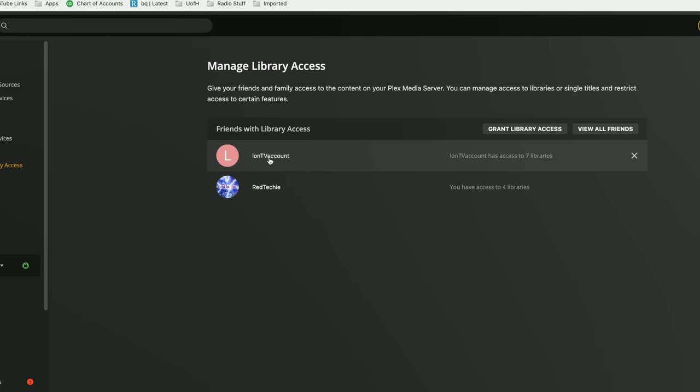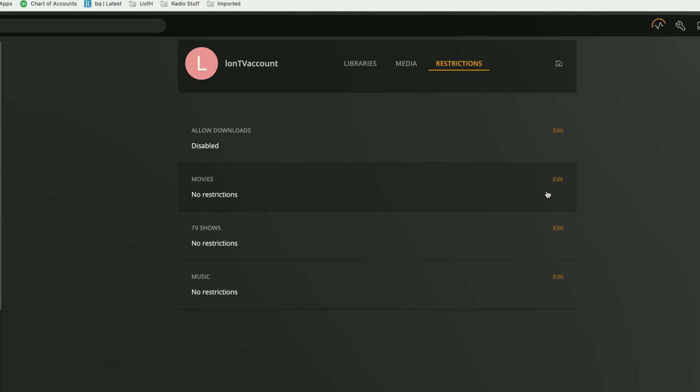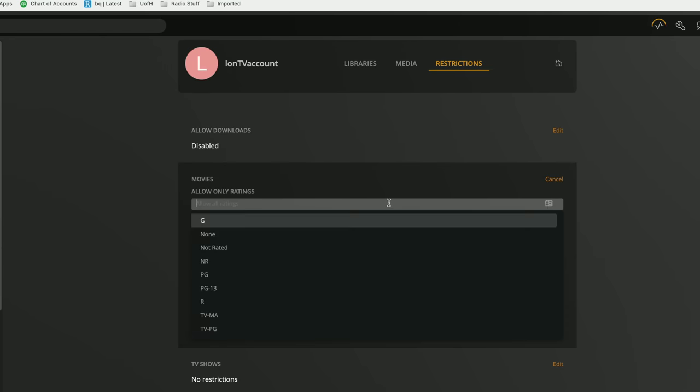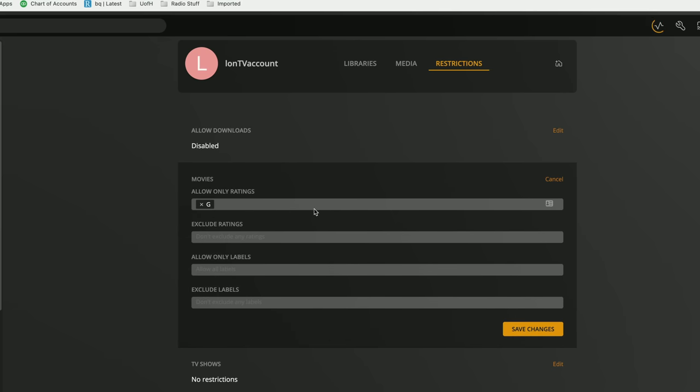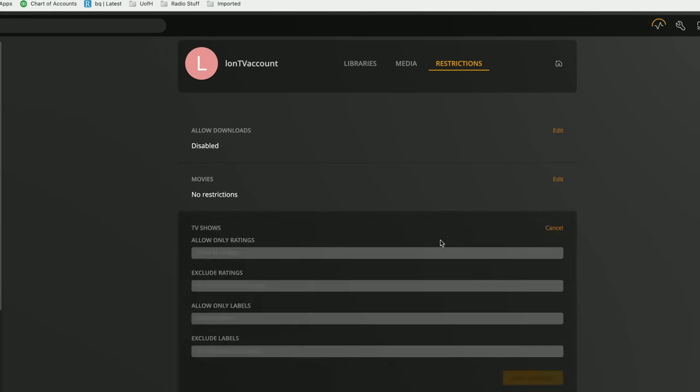On the free tier you can't control what content users have access to within a library — it's all or nothing. On Plex Pass there are much more granular adjustments. For example, I have two friends with access to my library, and in their account under Restrictions I can limit movies to G-rated only if a kid is watching, limit by ratings and labels, limit people's ability to download movies onto their own Plex clients, and offer different types of restrictions for TV shows and music.